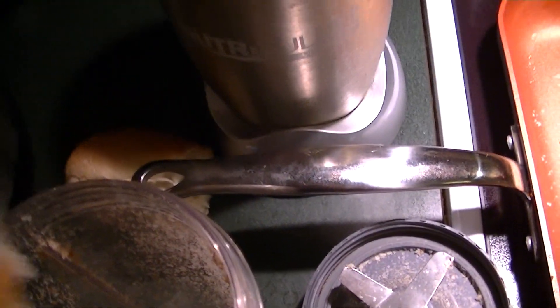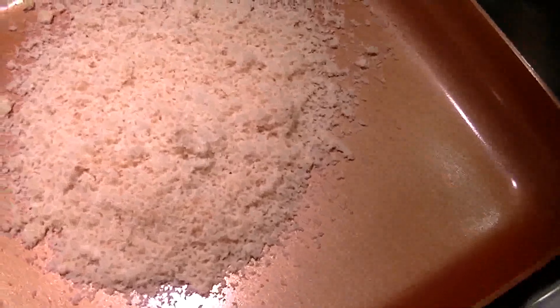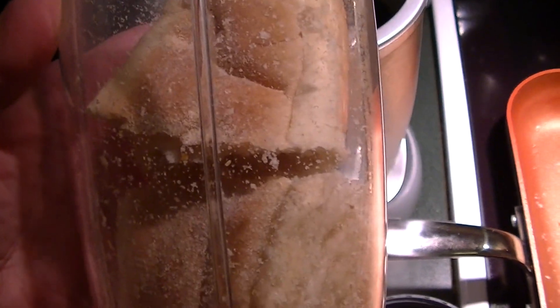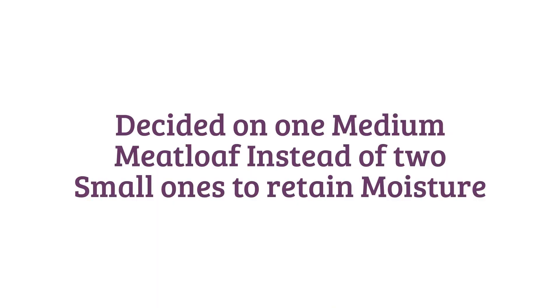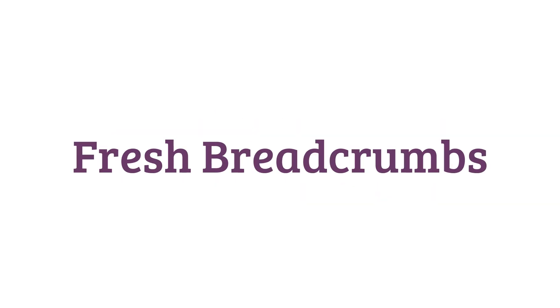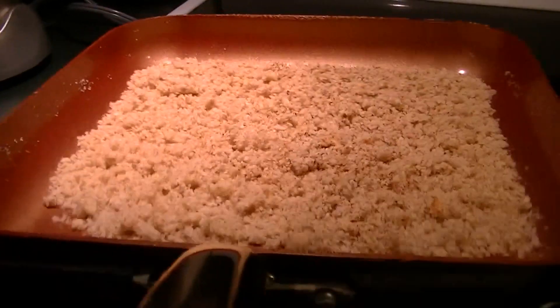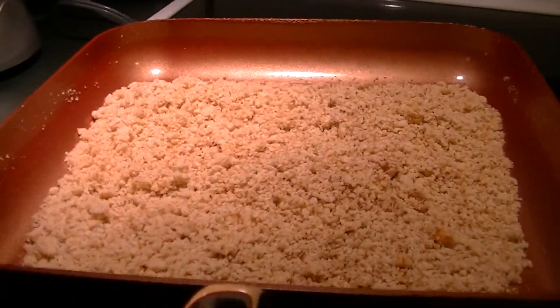I didn't have any bread crumbs, so I just grabbed some buns and pureed them until they were rough. I am going to toast them in a dry pan — so easy peasy, watch. This will turn into bread crumbs in a second. Toasting up the bread crumbs.